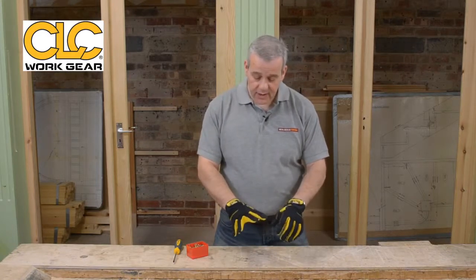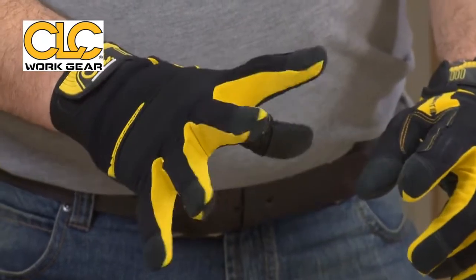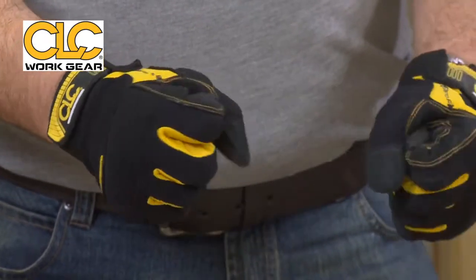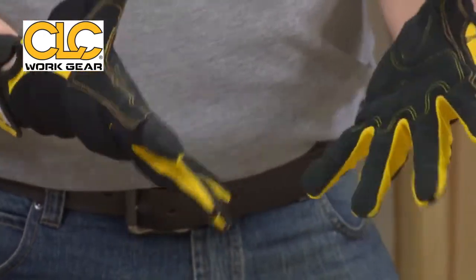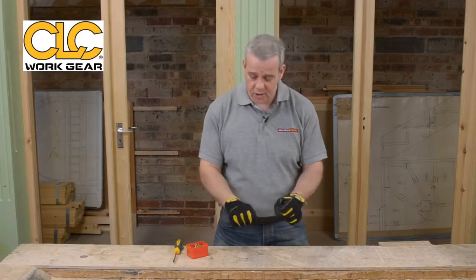Flip them over and have a look at this. You've got stretch areas. So if you've got bigger fingers, when you're stretching and flexing, these flex — they don't work against you. Some gloves you feel like they're just uncomfortable when you're working. But look at these — this is absolutely a joy to wear.